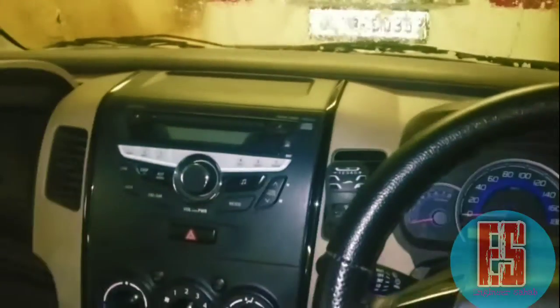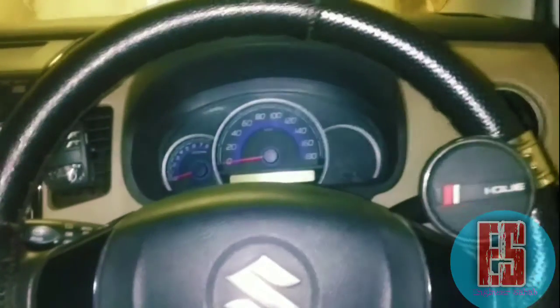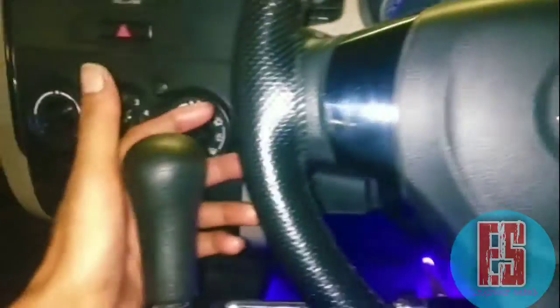Hello guys! Today we are going to be using the black and brown guard. This is our AMT guard.